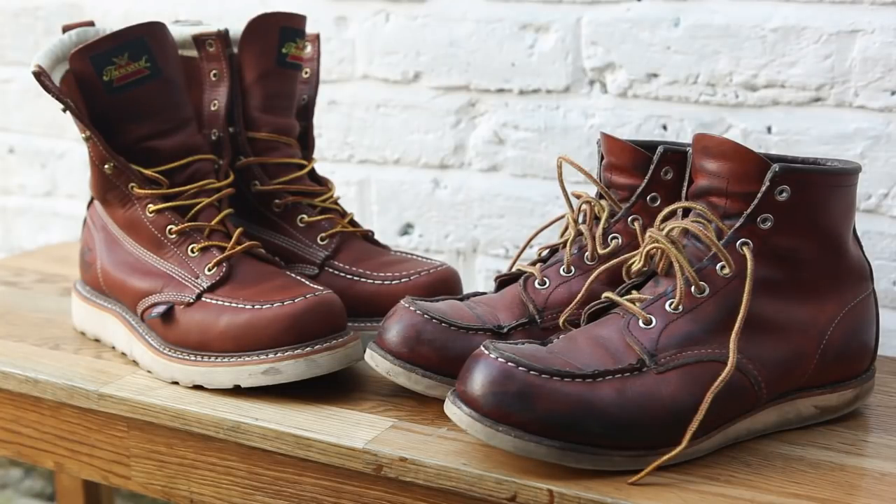Hello everyone! I wanted to do a comparison video today and talk about my Red Wing boots in comparison to my Thorogood boots.